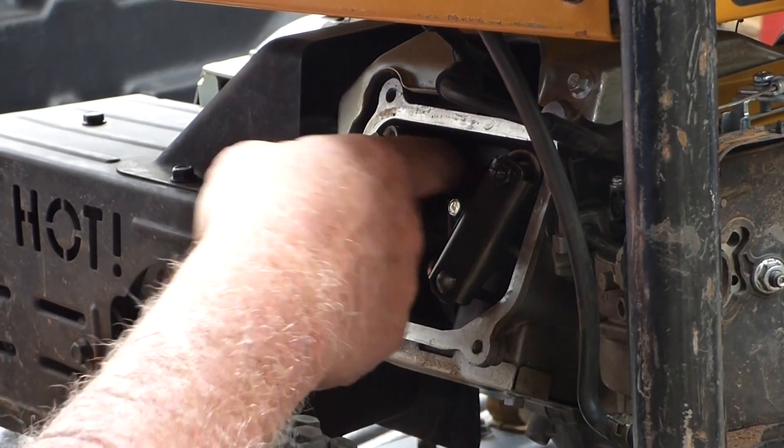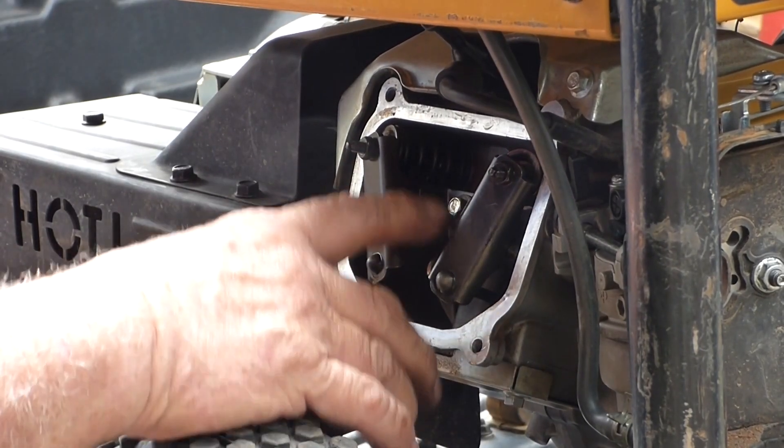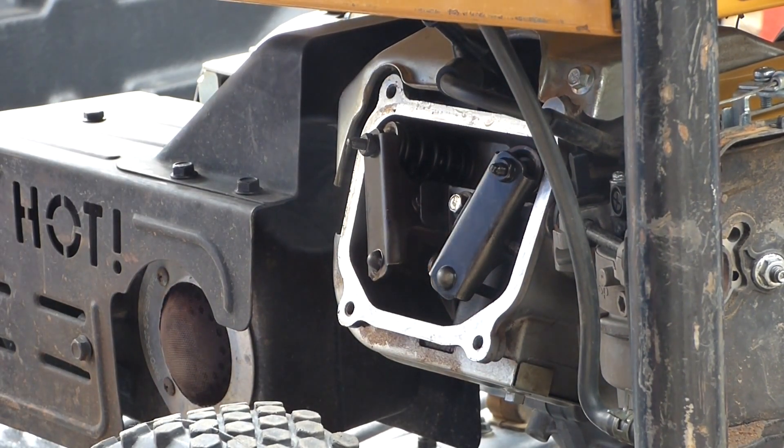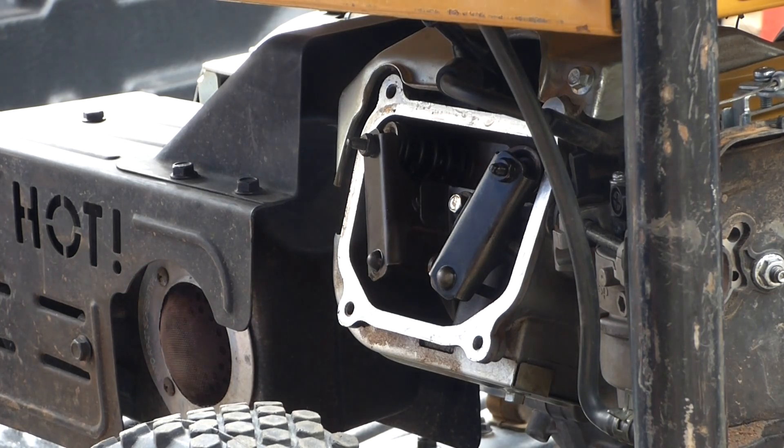This is your intake valve and this is your exhaust. It's going to have to have the head taken off so you can see whatever's wrong with the valves in there. We think it's a valve, not a piston. Yeah, it's a valve.